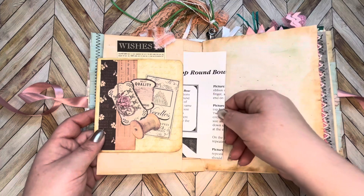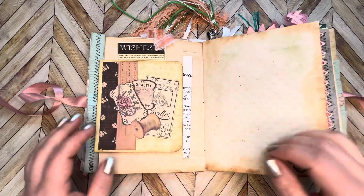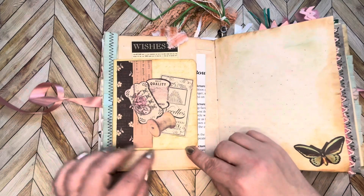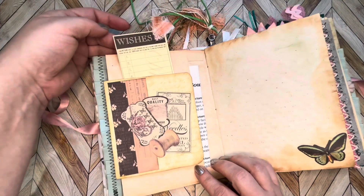This is the back side of an envelope, and inside here is just a little page that I found — it tells you how to make bows, which I find really really fun. I think you'll probably like it too. This opens up as well, and up at the top there's a pocket to put wishes.